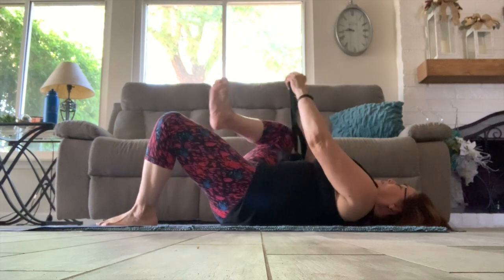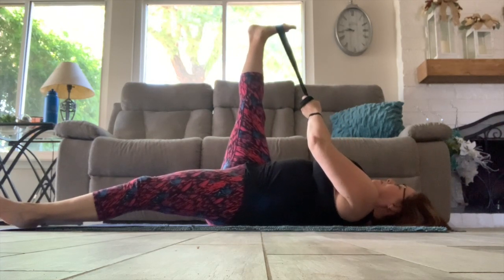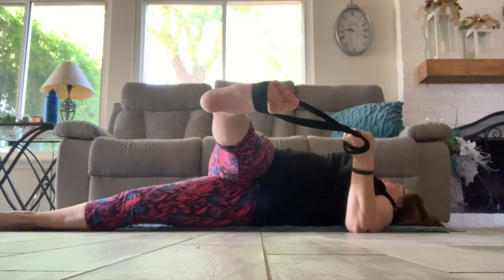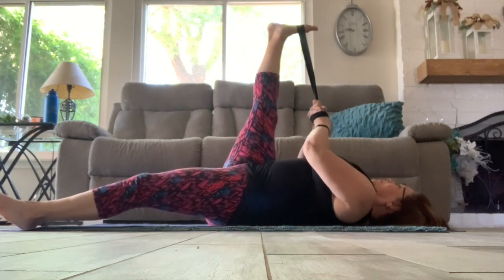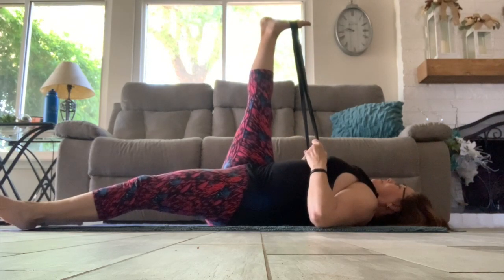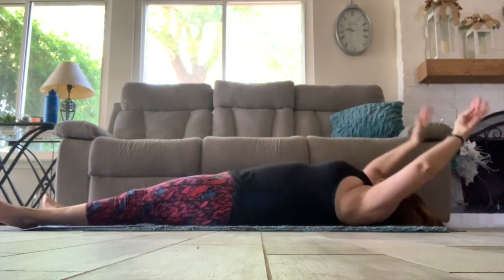And now for our piriformis stretch on our right leg — holding the strap with both hands and then taking it in the left arm as you bring that right leg over and across the body, keeping both shoulders on the floor. You can bring that right arm up above your head if you'd like to accentuate the stretch a bit more. Now bringing that right leg back up into a hamstring stretch one more time, holding the strap with both hands. Relaxing the elbows on the floor if you can, then removing the strap and going into a full body stretch.